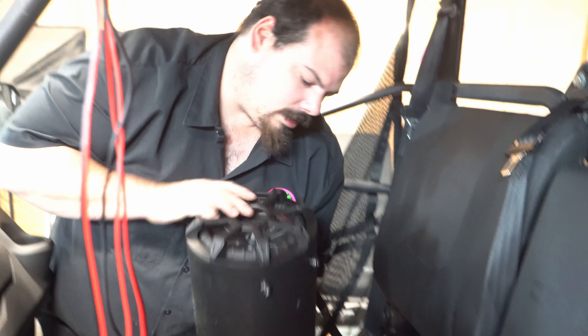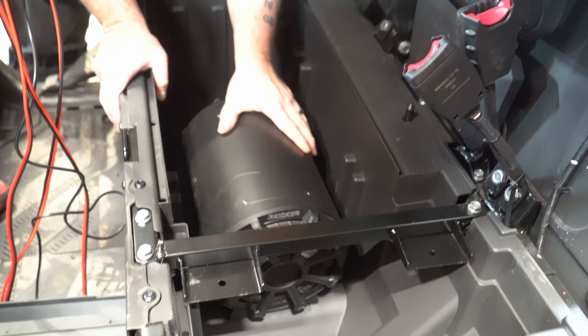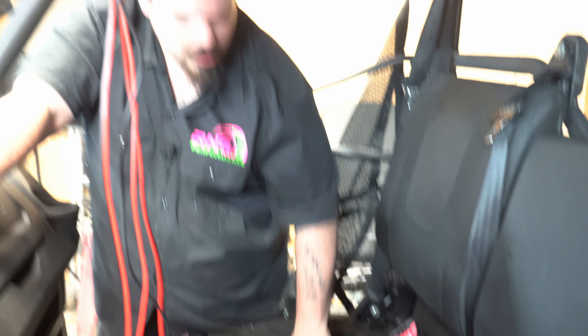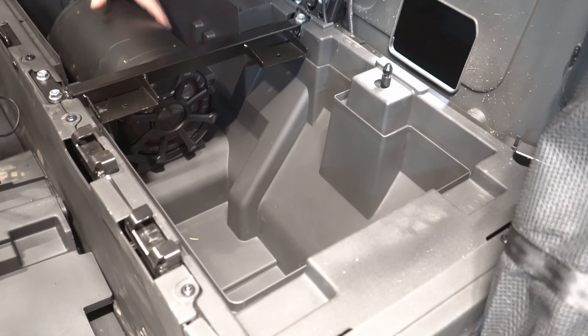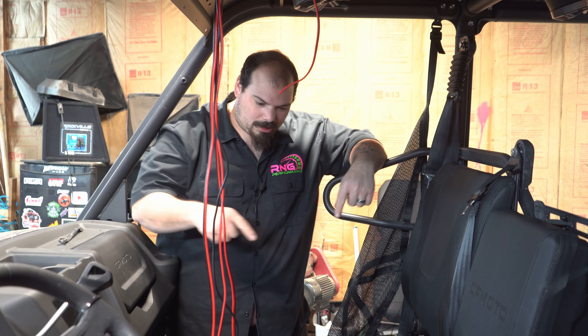So you got that mounted down, now we just take this, set it in there, and lock it in place so it won't go anywhere. We're not going to lock it in place yet because I still have to hook up the amp wires. Now as for the amplifier, I think it's going to have to go on this side — it could probably mount up there, but I don't like how flimsy this storage box is.